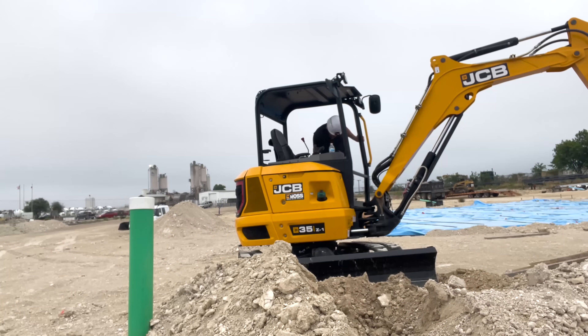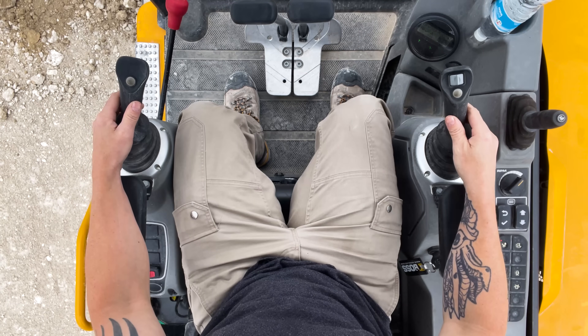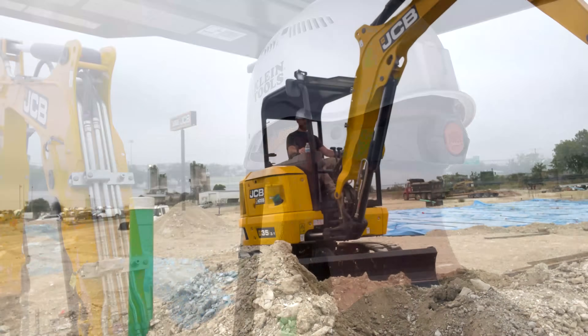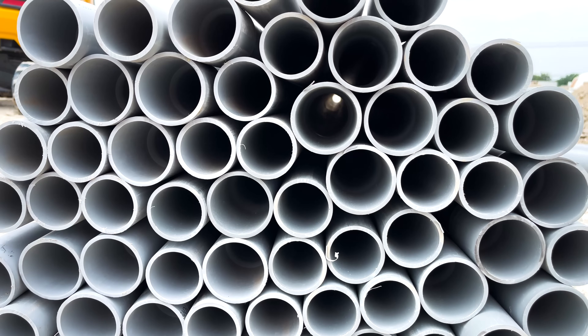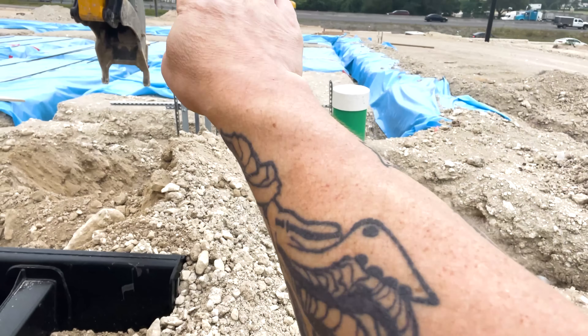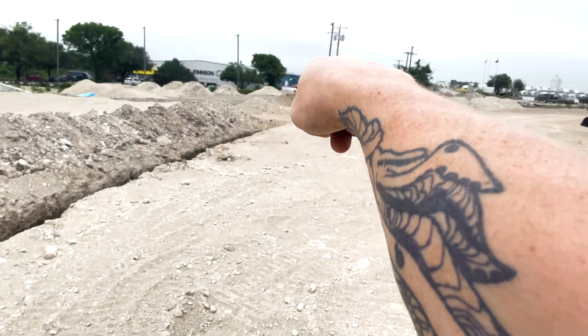So I figured I'd just take you guys along for all of the trenching. We've got several trenches we've got to dig — dug one the other day. We're going to have a big tap can right here with three 4-inch PVCs that go all the way along that trench and go out to that pole.